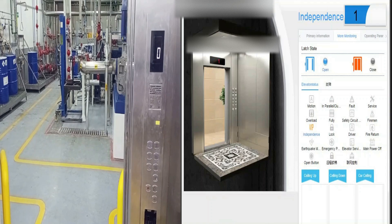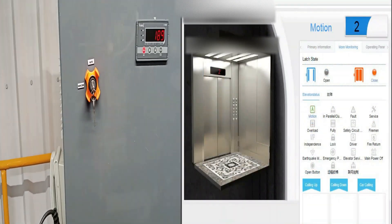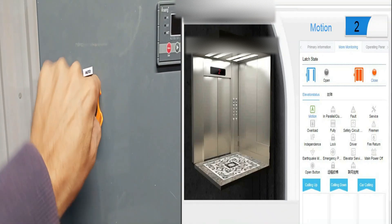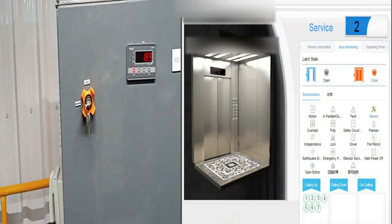Now coming to the most important feature of IoT — to monitor the faults and errors that may arise during normal operation. I am going to induce some faults by myself and then let's see the response in the monitoring window.